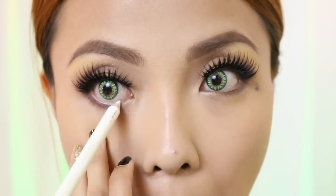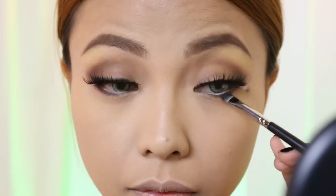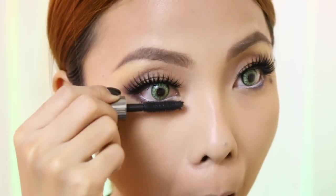To make your eyes look bigger, apply white eyeliner on the waterline, and dark brown eyeshadow on the lower lash line, and then just seal it with mascara after.